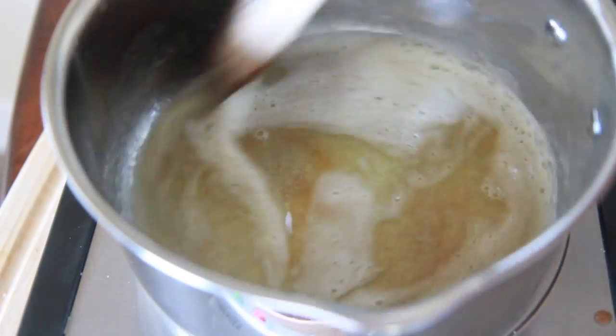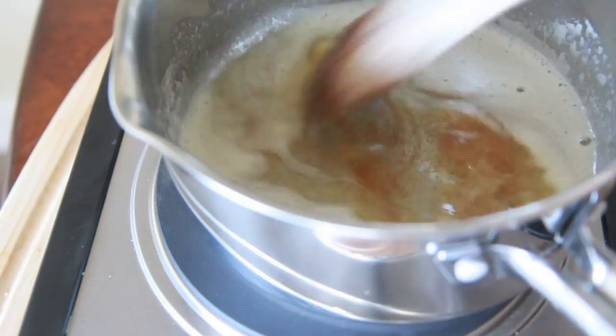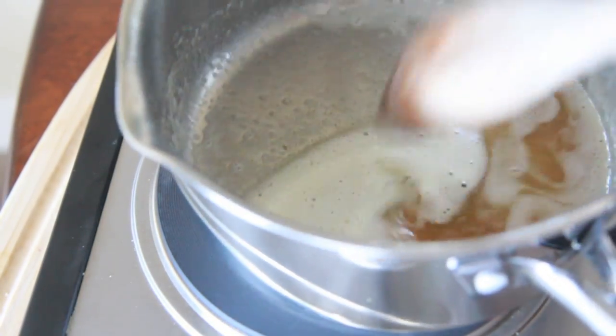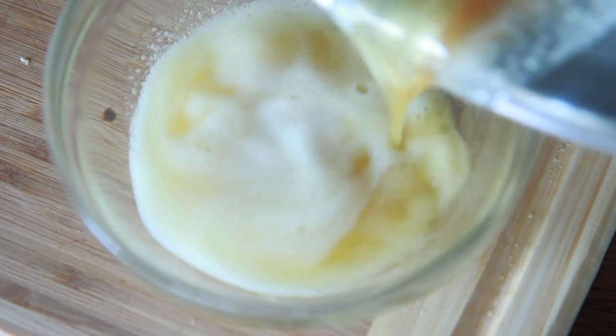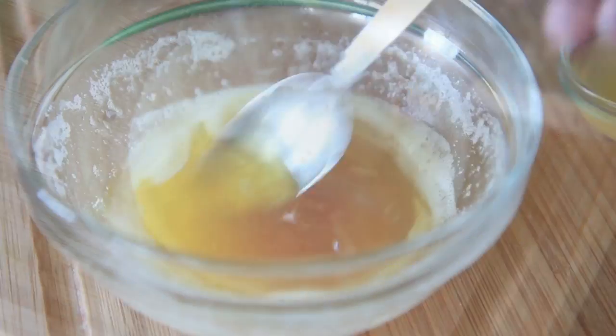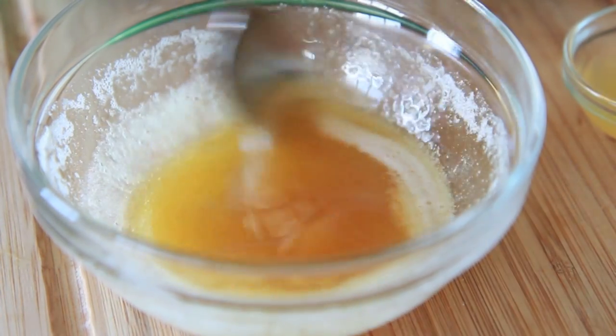When it starts to get a fragrance and turn golden, you want to remove it from the heat, because brown butter can burn really fast. As soon as it starts getting golden and smelling good, go ahead and pour it into a heatproof bowl. It will continue to cook even as it sits in that bowl, and then you have this yummy, beautiful brown butter.